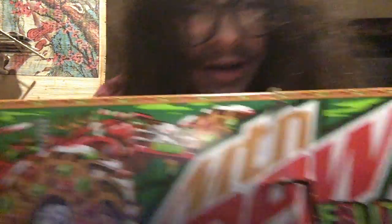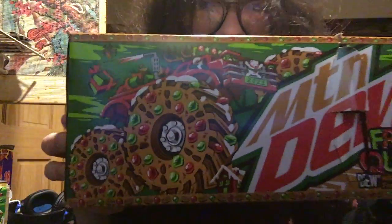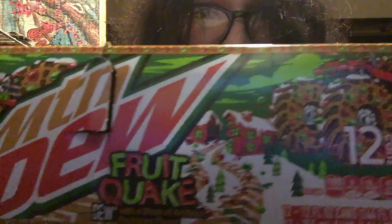I gotta stretch this video out. I bought 12 cans, so hopefully this tastes good, or else I'm gonna be very disappointed that I have 12 cans of something that I don't like — but it would not be the first time. Let's just be honest: I'm stretching this out to eight minutes so I can get mid-rolls.